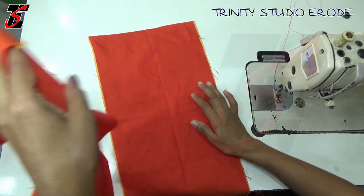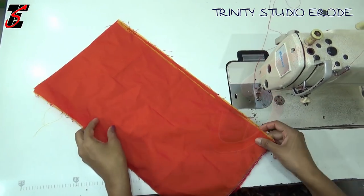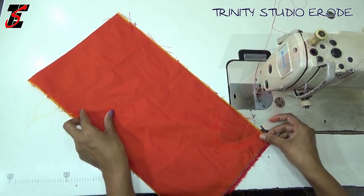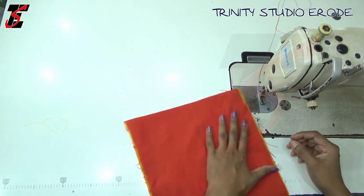Hi friends, in this video we have a patchwork blouse — simple poly cotton cloth with a border — and we will see how it is going to be stitched in this video.